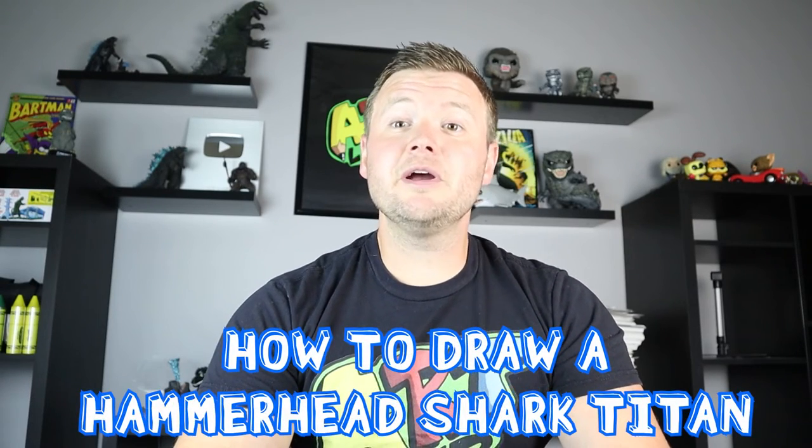Hey everyone, how's it going? For today's fun video, I'm going to be showing you how to draw a hammerhead shark Godzilla Titan, so I hope you follow along and enjoy this video today.